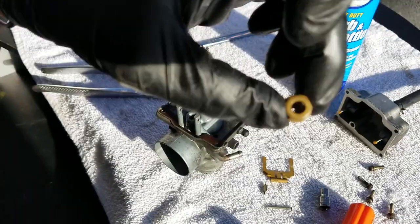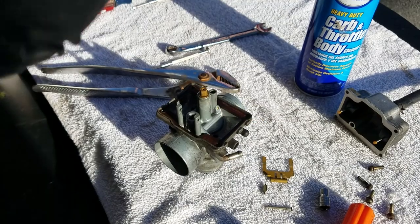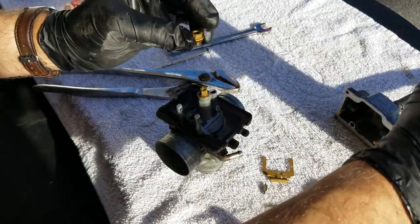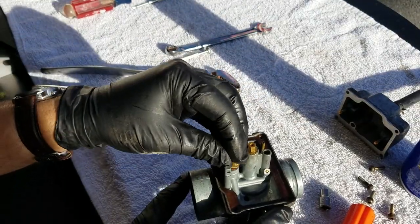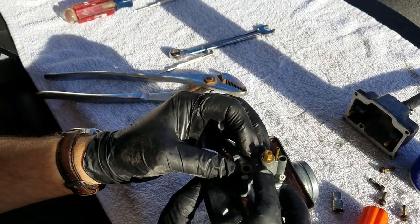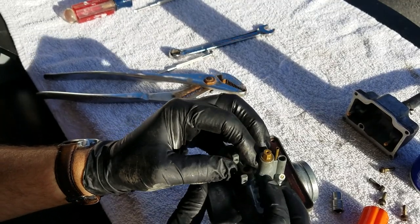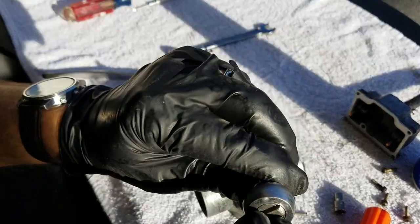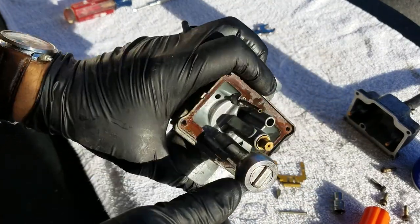This hole you can kind of see all the way through and that looks good and clean. I'm going to give this a shot of carb cleaner and then replace it. With my 10 millimeter socket I'll go ahead and tighten this down.